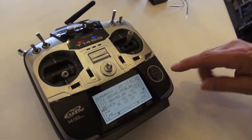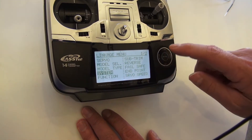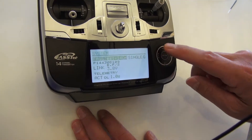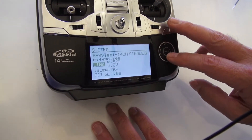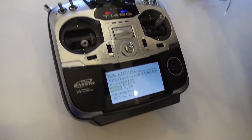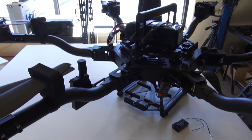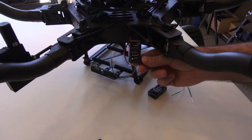Go to the Futaba — I'm going to hit the link twice and go down to System. For the first binding, the primary receiver: go over to Link, hit Link, and then plug this in. If you look at the receiver, as soon as it goes green, you have a good link.